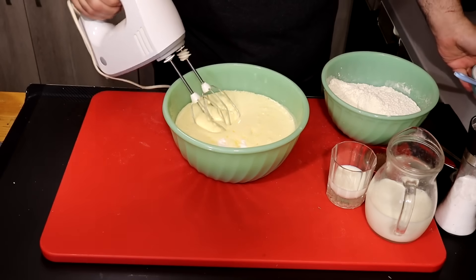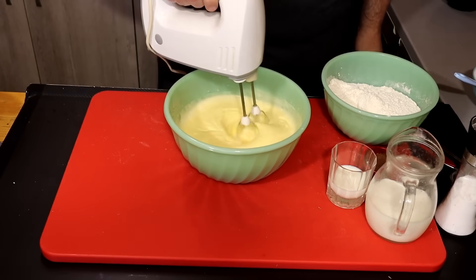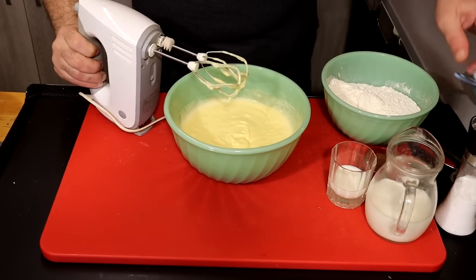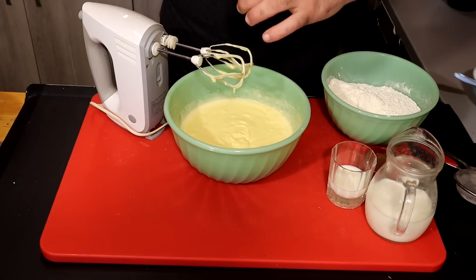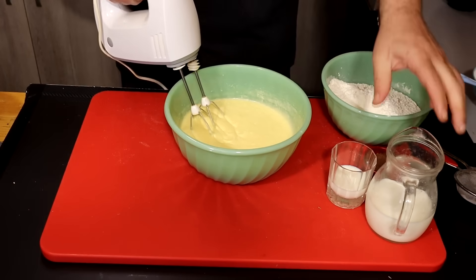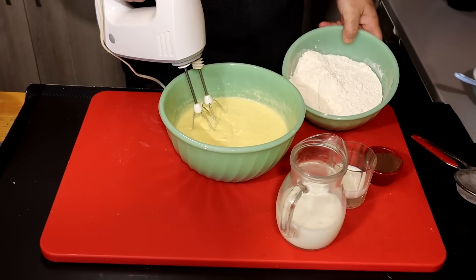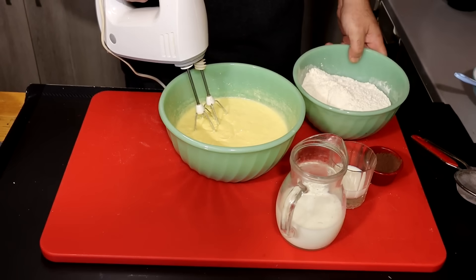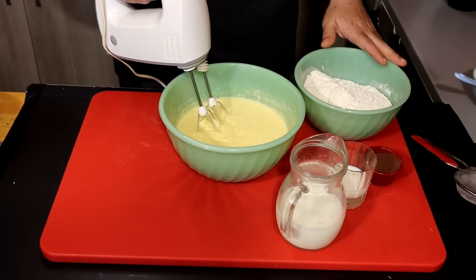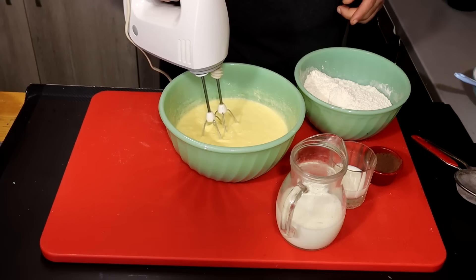250g of butter or margarine. The butter is fresh. And we will add 2-3 minutes of butter and pepper. We will put 200g of butter, then 500g of butter. If you don't have it, you can use baking powder — 2.5 cups of baking powder.